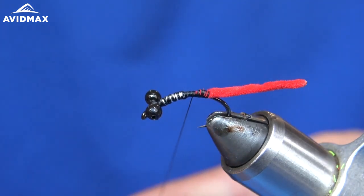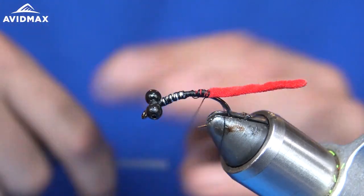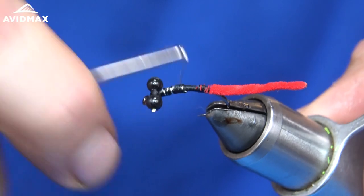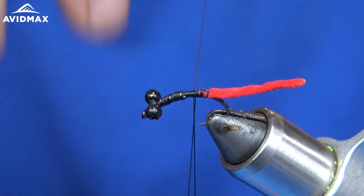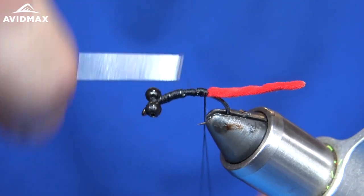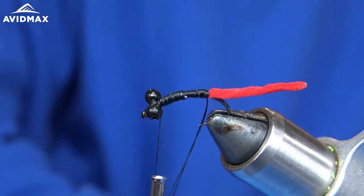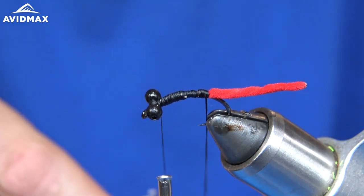Next we are going to make our dubbing loop, but before we do that I'm going to come back and cover this up a little bit before we put any dubbing on top of it. Now, I know a lot of guys tie this fly with peacock for the body, which I've done before — it's a great option — but I've found that dubbing tends to hold up just a little bit longer than peacock. Nothing against the peacock, but I'm going to do this one with black dubbing.